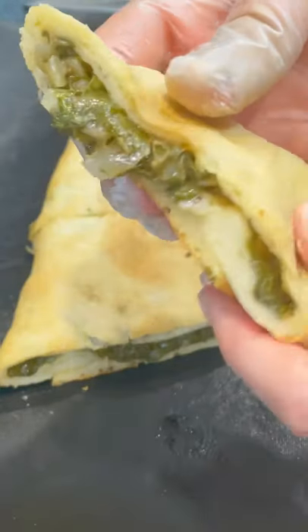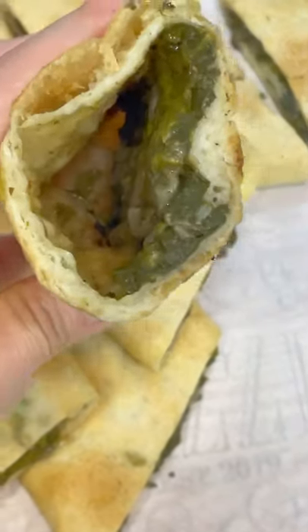Bake at 450 degrees for about 12 to 14 minutes, then broil, slice them up into pieces, and you're done.